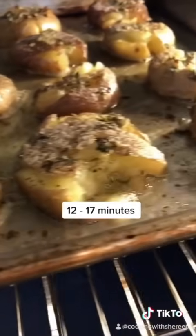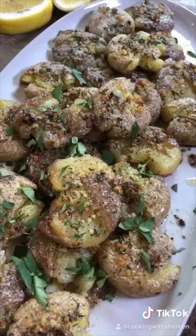Roast at 425 degrees until slightly crispy. Finish with freshly squeezed lemon and parsley because you're fancy.